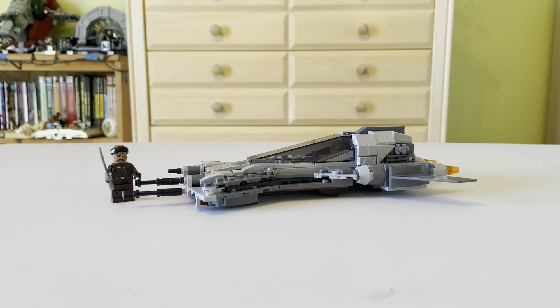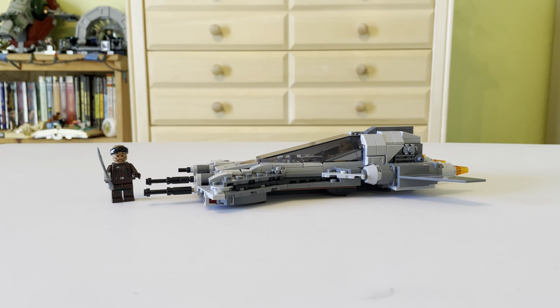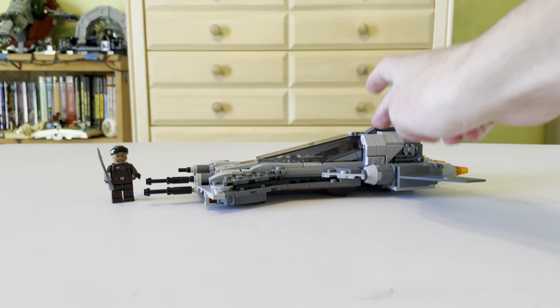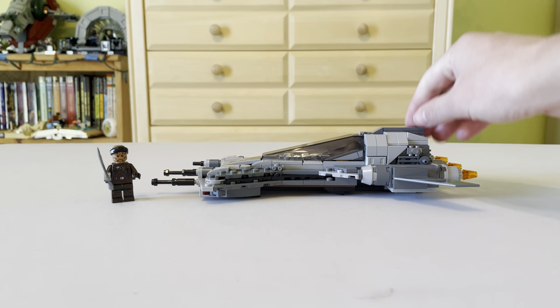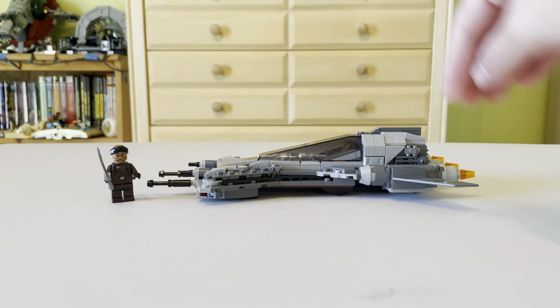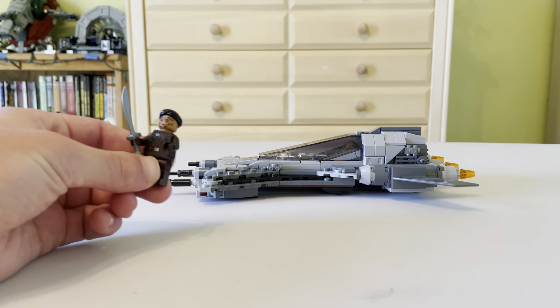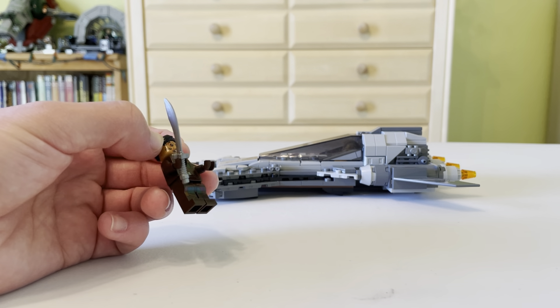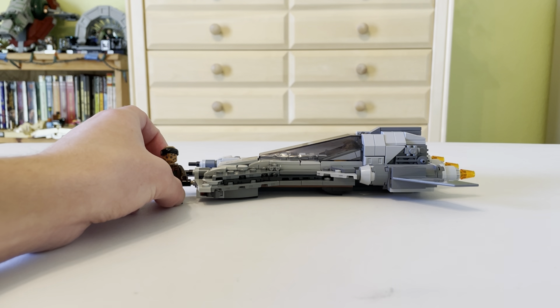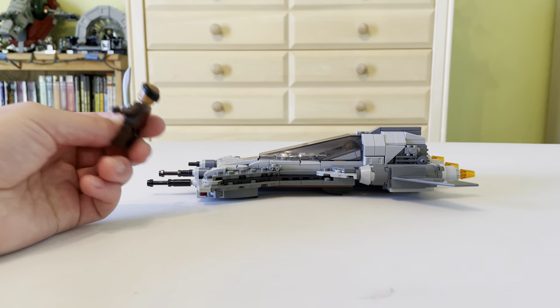Overall, I give this set a 9 out of 10. I think it's a really solid Star Wars set. My only qualm is the $35 price range, which is kind of ridiculous. Otherwise, this set is amazing — you get about four play features, two storage sections that don't take away from the display, the fighter pilot cockpit seat, stud shooters, and two minifigures. Thank goodness they added an extra minifigure. Two is fine in this set since it's a fighter; I like the sword piece too.